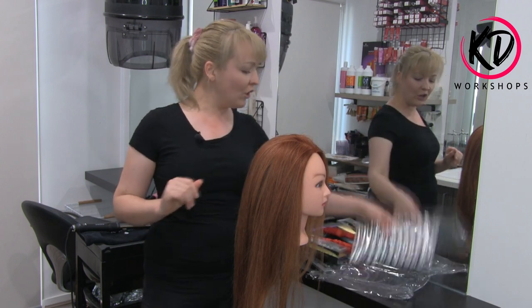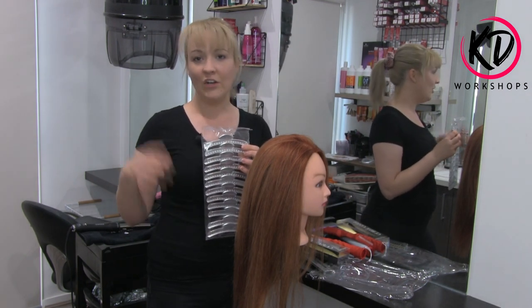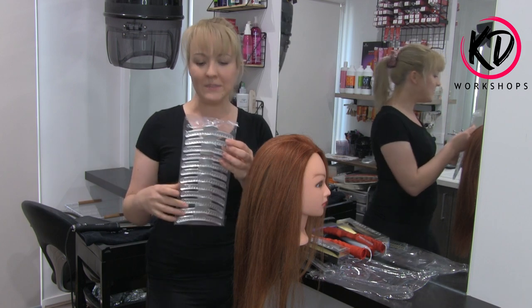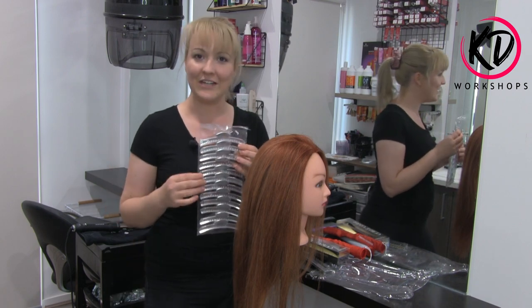I also got some clips. These are really good for vintage waves. Instead of using butterfly clips or normal sectioning clips, these actually have a nice curve to them and they curve with the head. I'm really excited to use these in this hairstyle today.